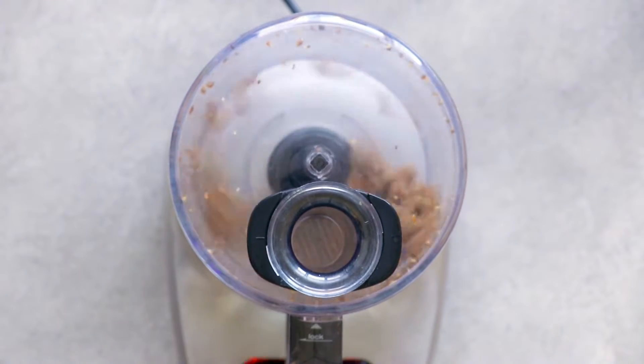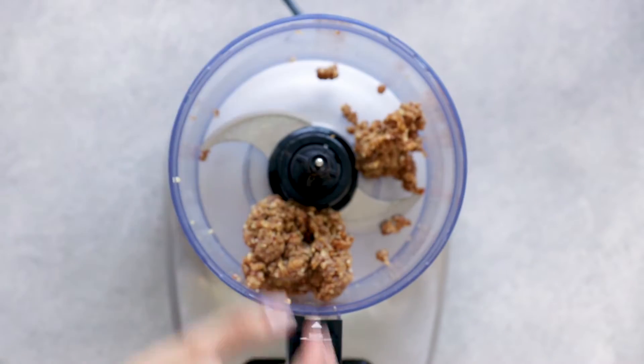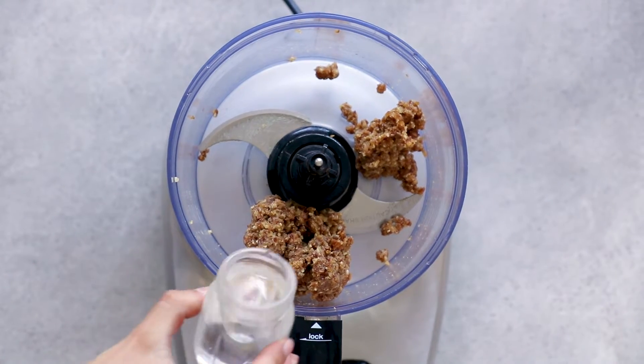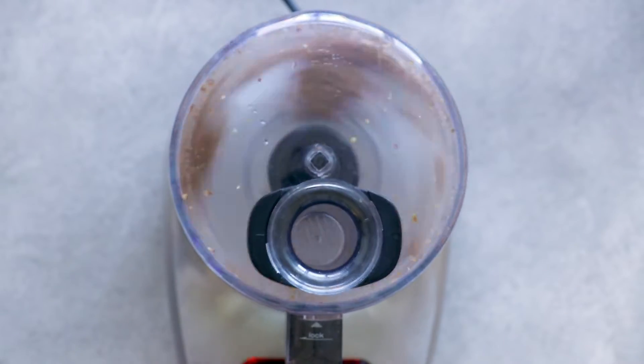In the food processor, blend the dates until a little ball has formed. Then add around 50 milliliters of water and some vanilla, and blend again until smooth.